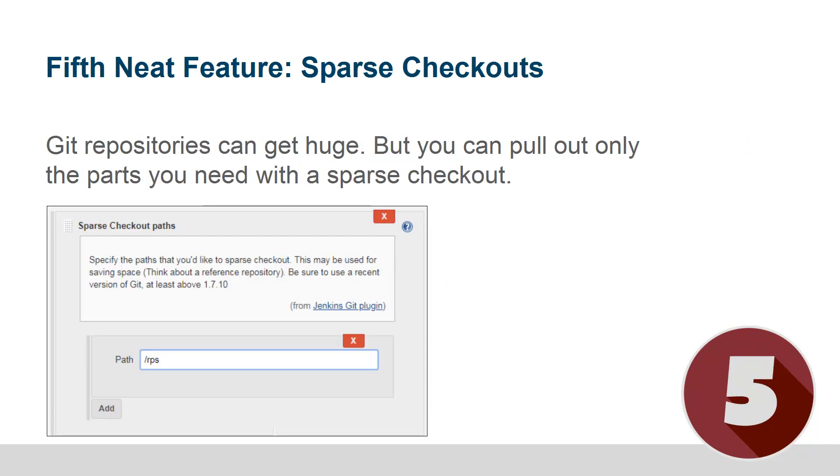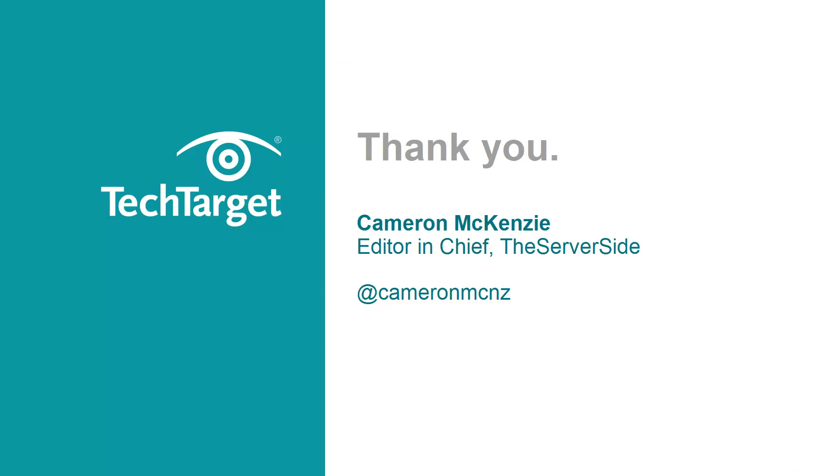Finally, the fifth neat feature — and I think you need a more up-to-date version of Git installed because sparse checkouts haven't always been available — is that if you don't want to bring in the entire Git repository when you pull your code down, you can do a sparse checkout. The Jenkins Git plugin supports this feature, so you just specify the path of where you want to pull in and it'll do a sparse checkout for you. That can be a real time saver, especially if you've got a few million lines of code in your repository.